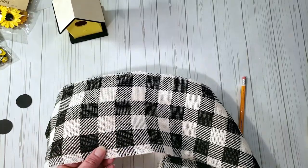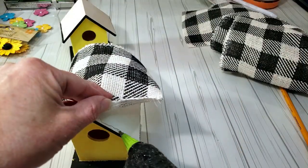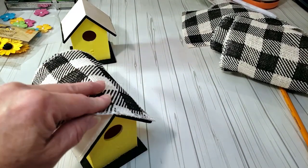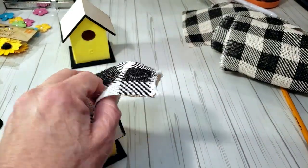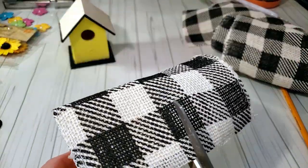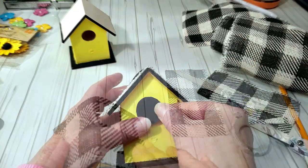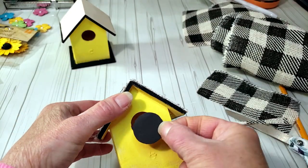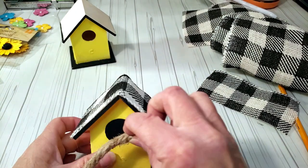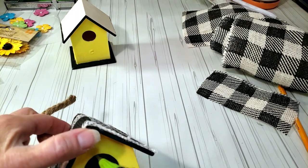Once I placed the burlap over the top, I got an idea of where to cut it and glued it down with hot glue. Then I cut the remaining burlap hanging over the birdhouse. I hot-glued the poster board circle to the front, then glued Dollar Tree rope right around that little black circle. The Dollar Tree rope does come apart at the ends if you don't glue them.